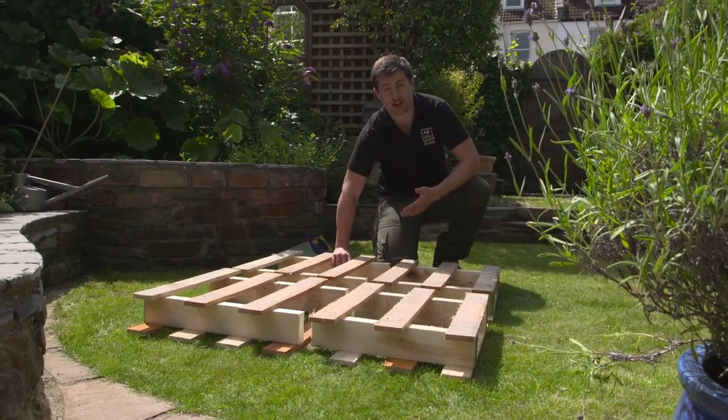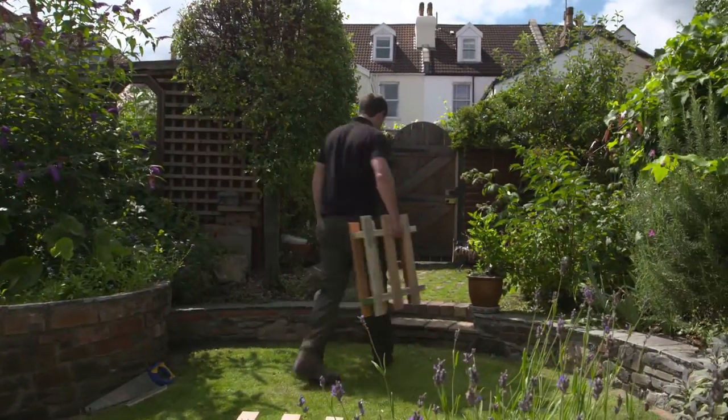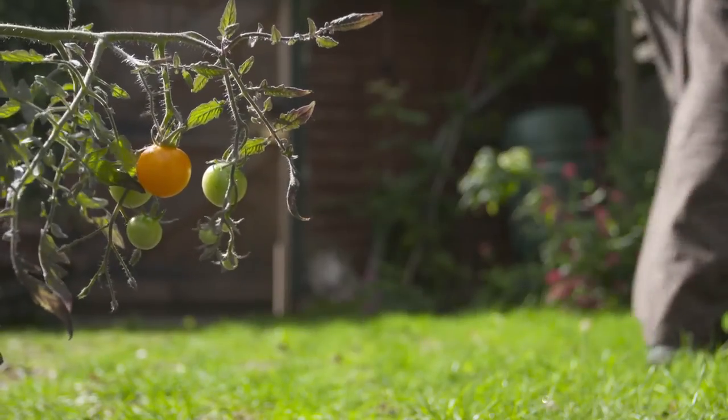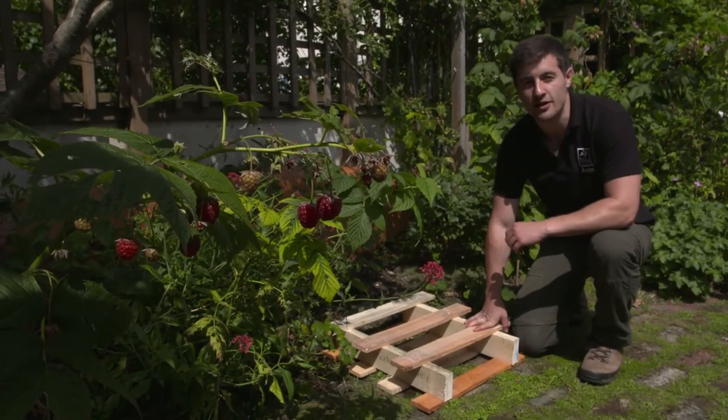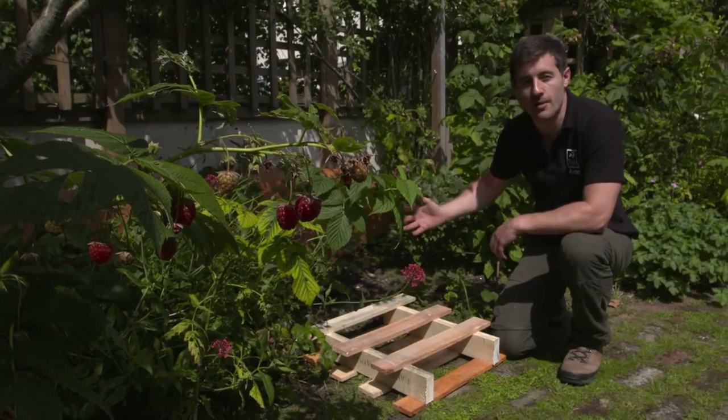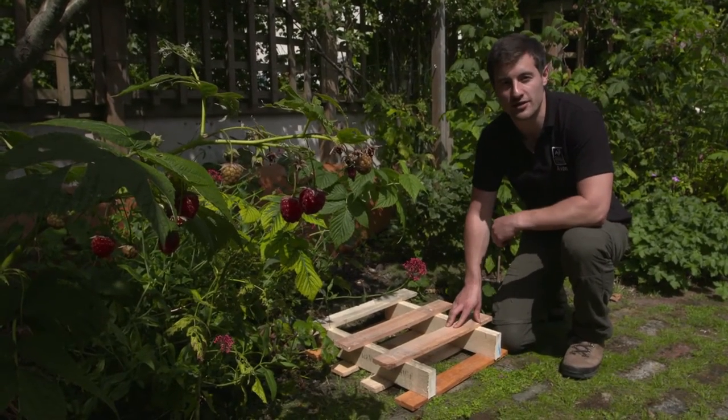Choose one of your four sections and go find a good place in the garden to put it. There are three main things you want to consider: somewhere with a nice flat secure base, somewhere with moderate shade, and also next to other good habitat so the insects can easily get to your insect hotel.